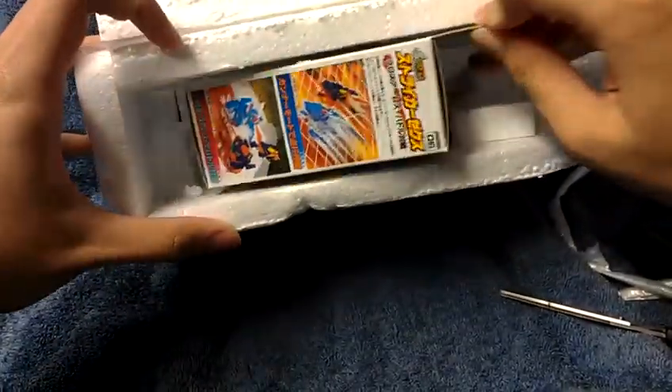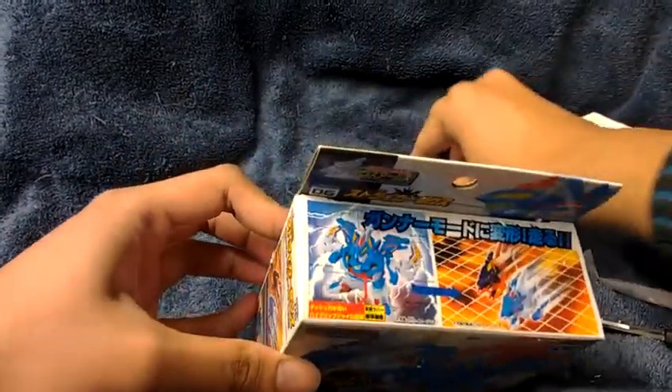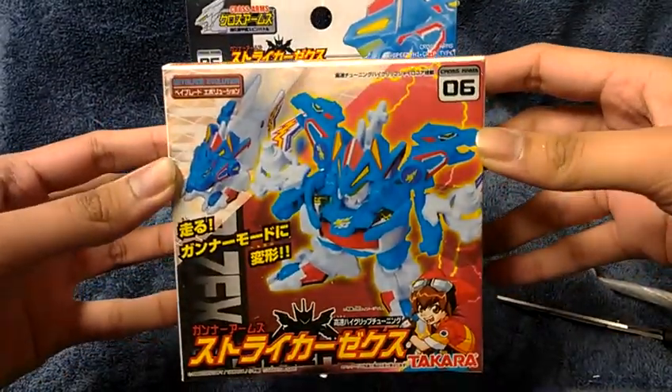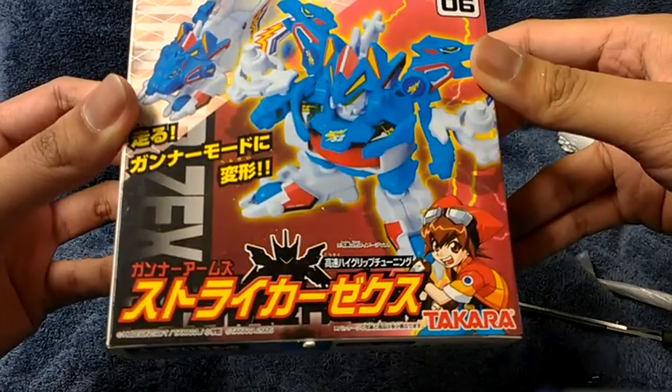Okay, there you can see it. Oh boy, I got it. Alright, let's leave the bottom side there. Oh boy, yeah, I got this. Not sure if it says Beyblade or not, but yeah.